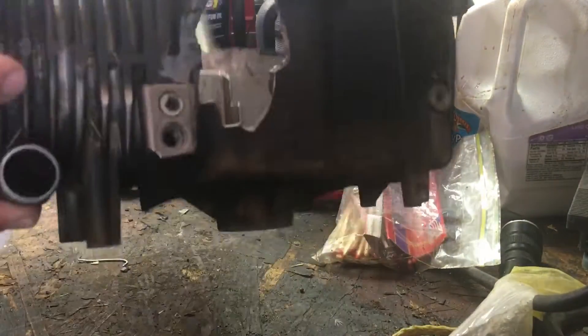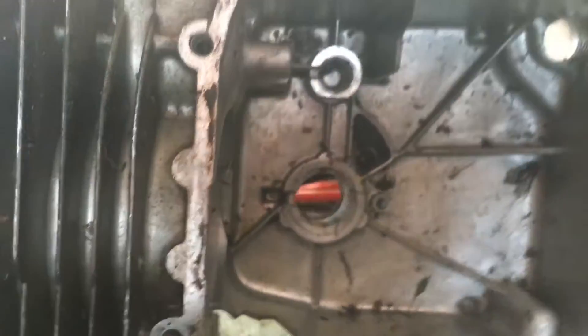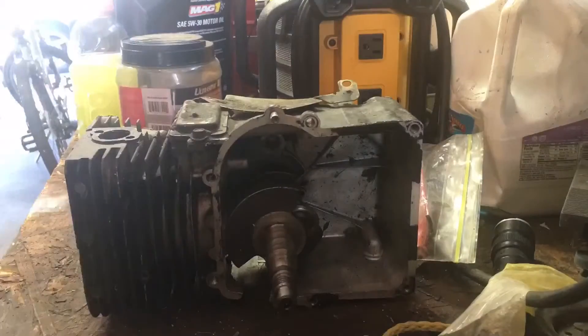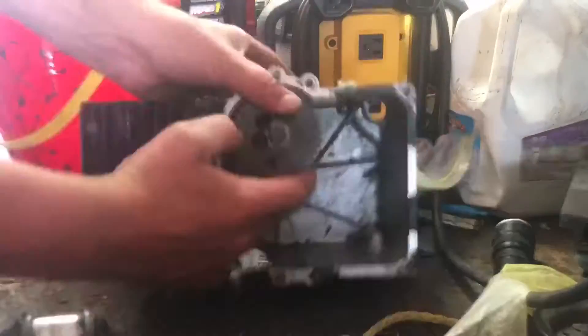So first of all, I found this old engine that blew up. I was running it around a side hill and it was pretty old — she couldn't take it anymore, so she sent the rod off the side. But I'm gonna be basing my engine off of this to start the build. I got the crankshaft from it still, and I had to put some valves in it from another engine. We'll see if she turns out.